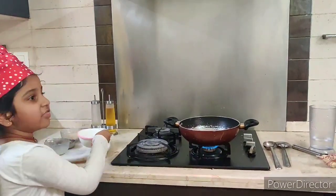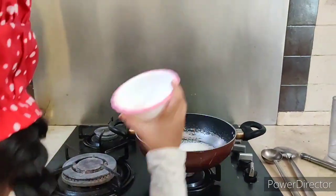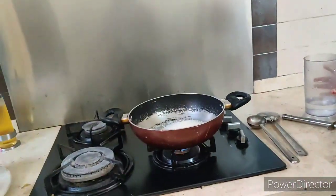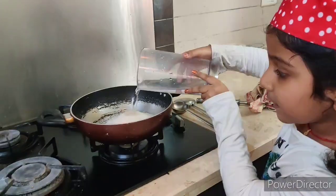Now, take the sugar and pour it into the pan. Then take 150 ml of water and pour it also into the pan.